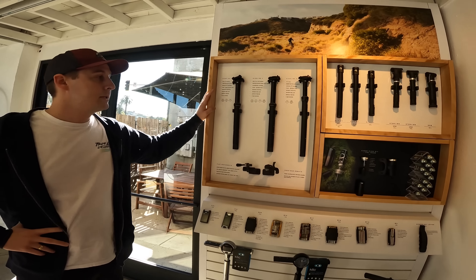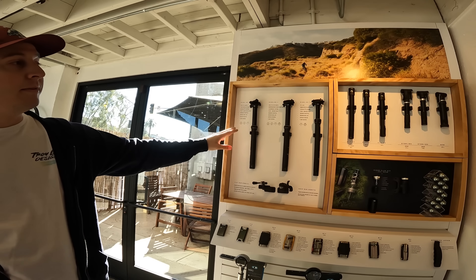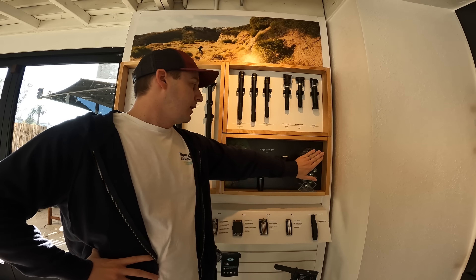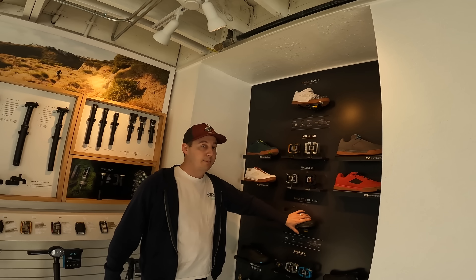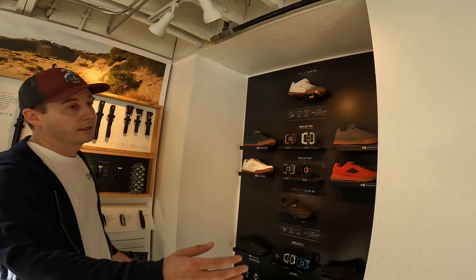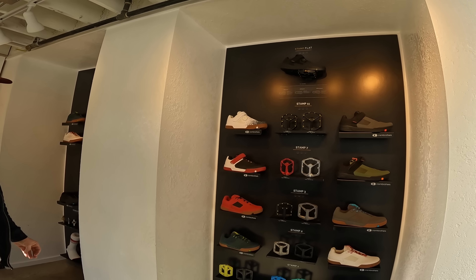We've got our line of dropper posts ranging from 80 all the way up to 200. We've got our pumps and our cigar tool, which is our tire plug kit. Over on our wall, we have our full line of shoes and pedals — all our clip-in pedals and shoes, and on this side is our Stamp line, everything from Stamp 1s all the way up to Stamp 11s, and our full line of shoes.